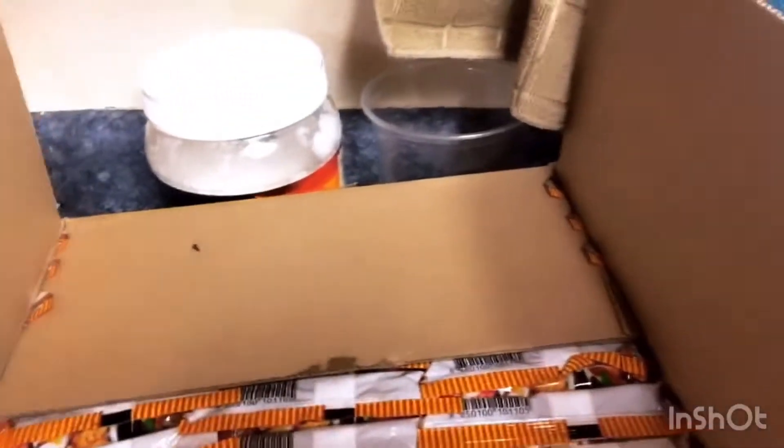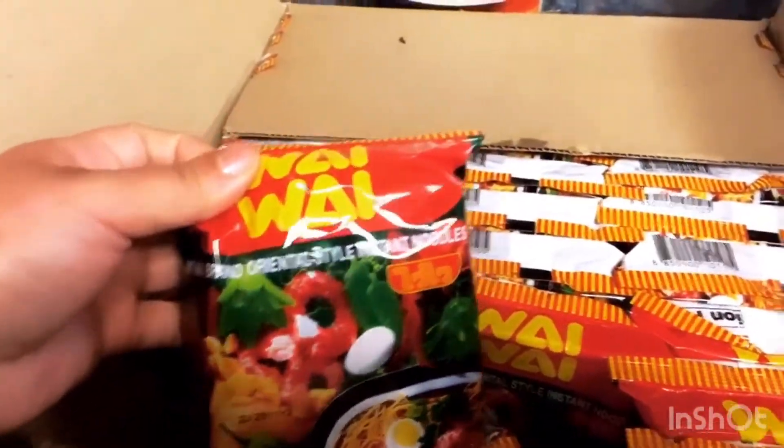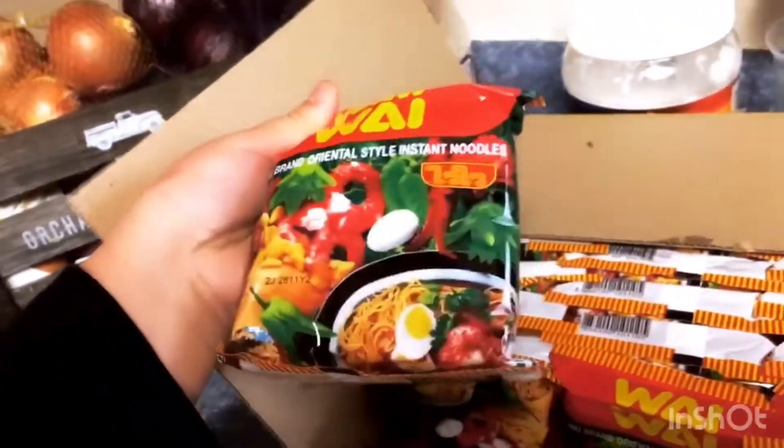Today we are going to make some Asian noodles for brunch — ramen-style instant noodle.